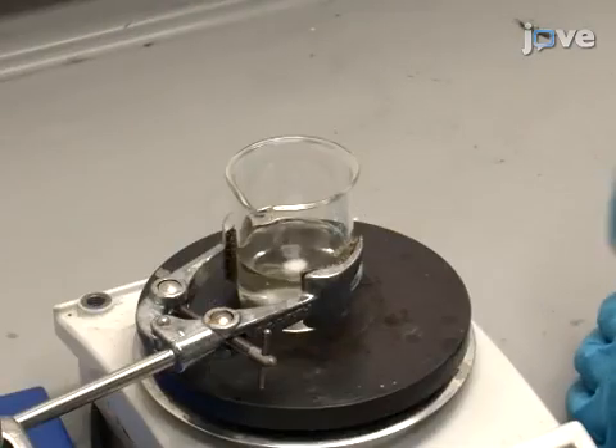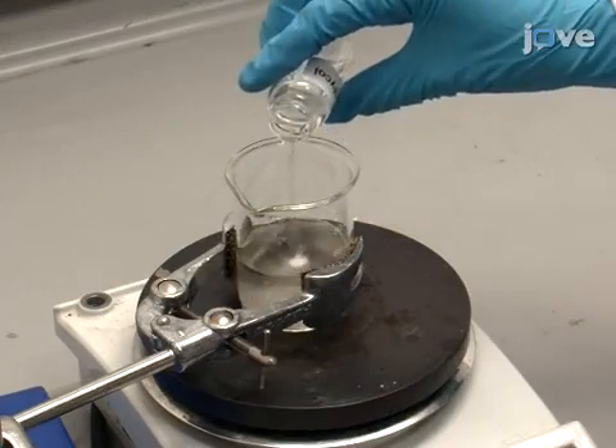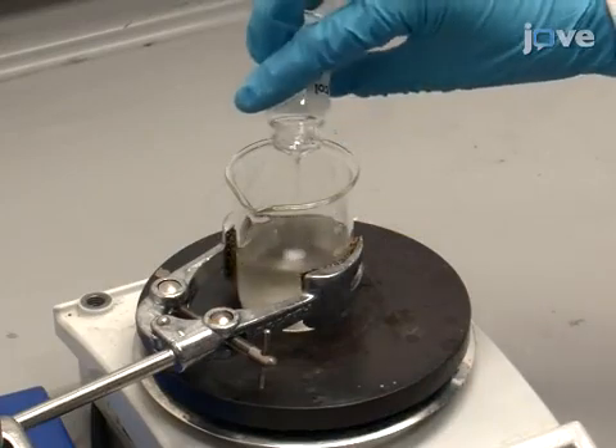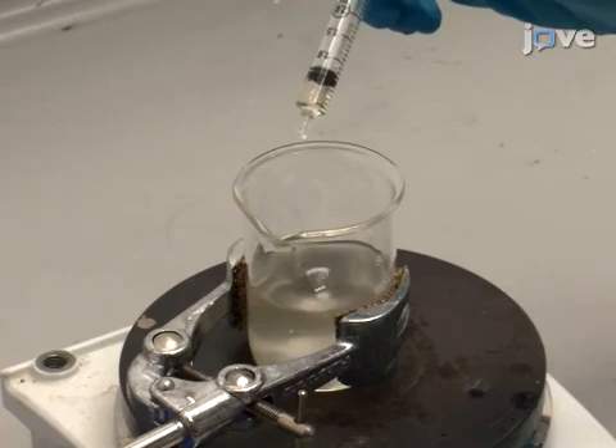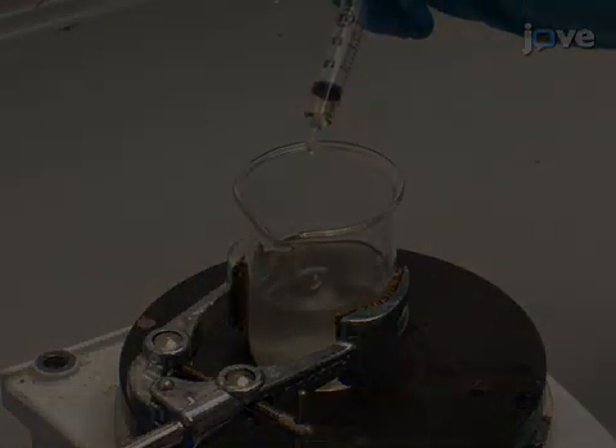To prevent the ink drying at the printing nozzles, add 10 grams of ethylene glycol to the mixture to act as a humectant. Continue by adding 0.5 grams of a defoaming agent, a 20% solution of a...